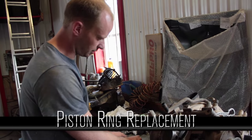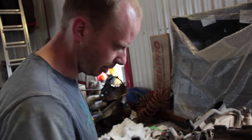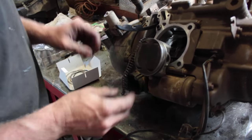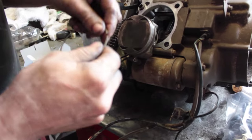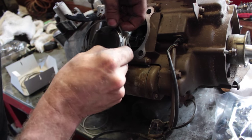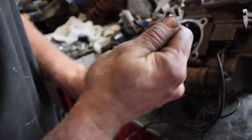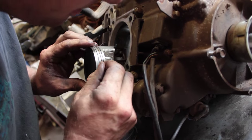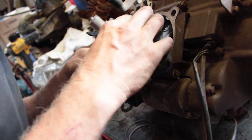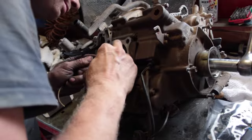I wanted to wait until I got my new piston ring set before I snapped those rings off, in case they were wrong. By putting the new one on top of the old one they look to be the same size, so now I can take these rings off — by hand or with a piston ring expander. A good way to clean the rings is to take the old ring, bend it open, and run it in the groove to clean out any carbon build-up. You can do that for the top two compression rings and the oil ring. These pistons look actually really clean.